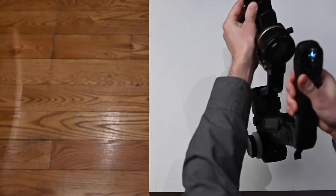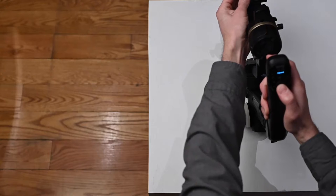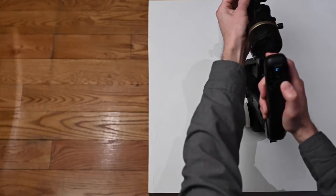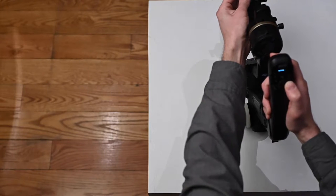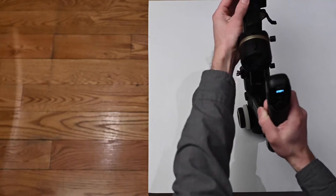Now look at the LCD, and you're going to scroll down to calibrate. Select the right arrow, select yes, right arrow. It'll say waiting, and then you'll see step one.